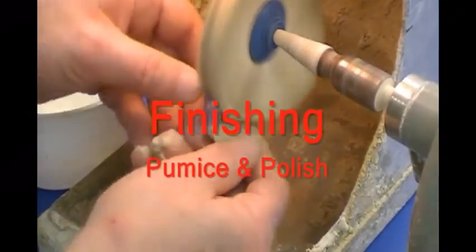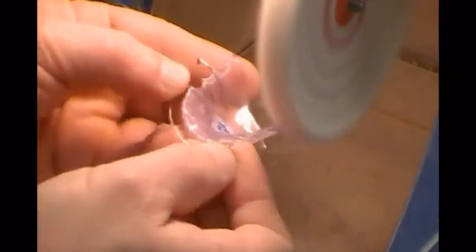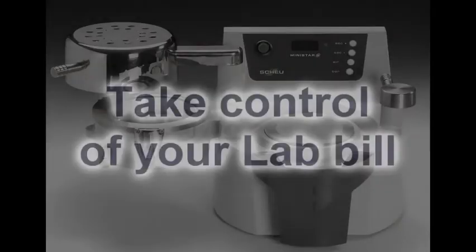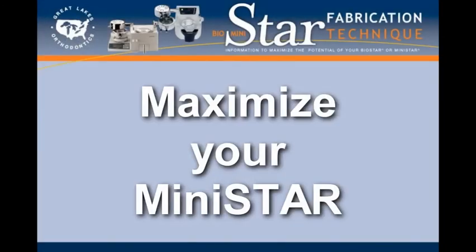This retainer is pumiced and polished using the same procedures outlined for the upper holly retainer. These technique videos, along with the other information on the Resource Center, can show you how to get the most from your machine and how to ultimately take control of your lab bill. Maximize the potential of your MiniStar.